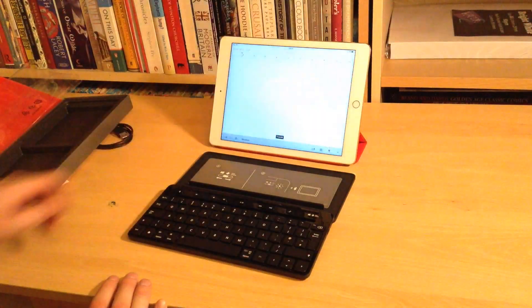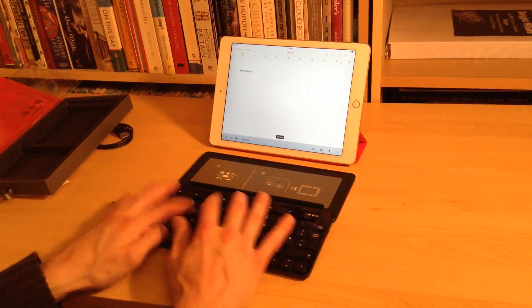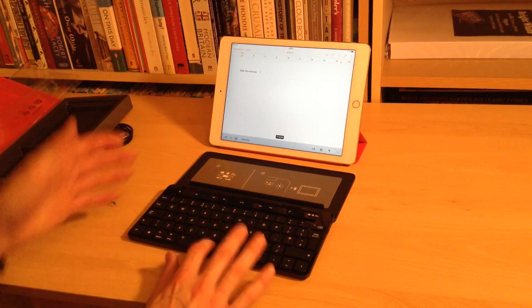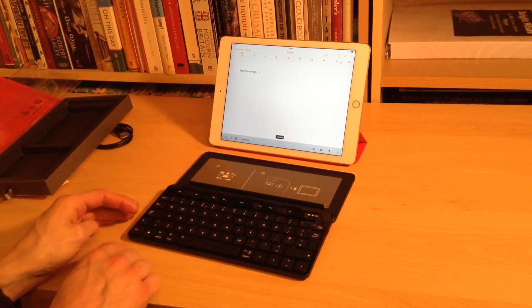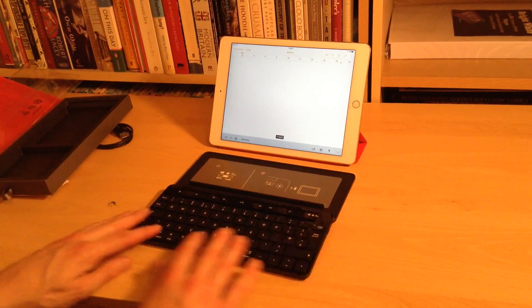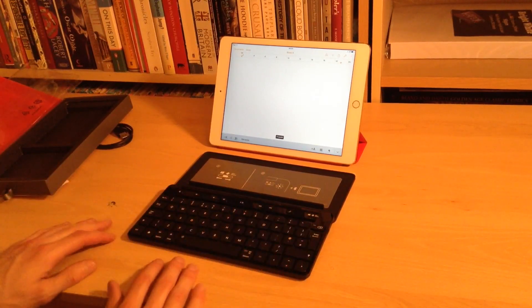If we quickly go to Pages and just try a little bit of typing — 'Hello, how are you?' — you can see that's pretty much as simple and straightforward as you'd expect a keyboard to work. It acts and reacts immediately. And because we've got all the keys like Command, Option, and Control, if we do Command-A we can select all, and you've basically got your standard keyboard shortcuts as if it were a desktop PC.